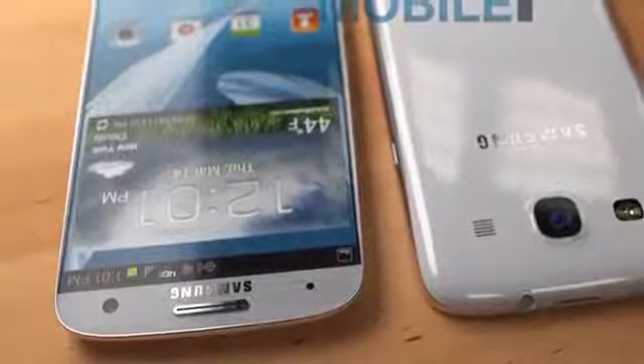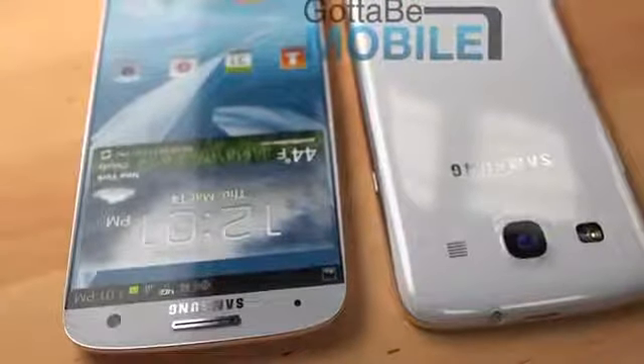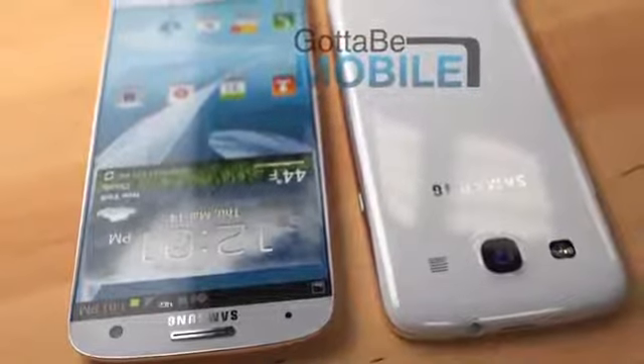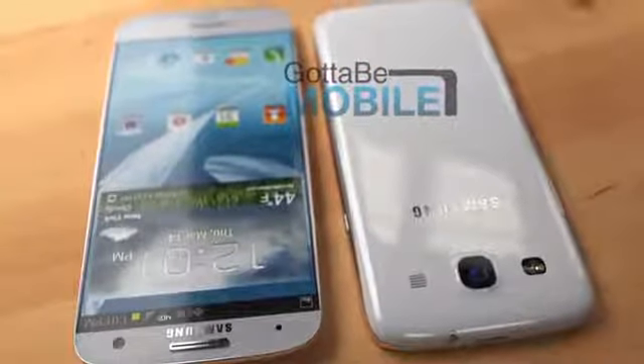On the back of the Samsung Galaxy S4, we expect a 13-megapixel camera with a sensor similar to the Sony Xperia Z. Also tucked into the front is a sensor and a front-facing camera. Samsung will use these for cool features like eye scroll, which will allow you to scroll by moving your eyes, and SmartStay, which will keep the display on.